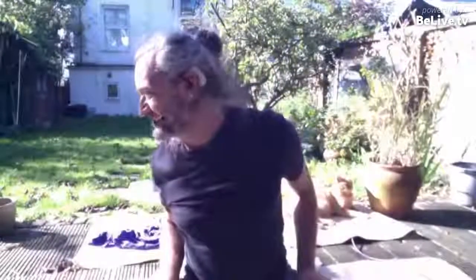Look how lucky am I — the sun comes out for me so I can be in my lovely garden. I've had a little practice already and I've got no agenda really, let's see what we've got going on.